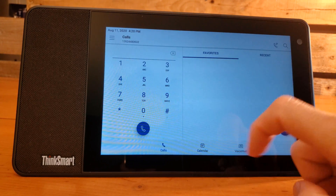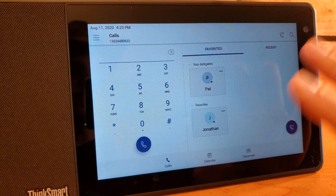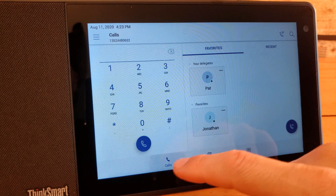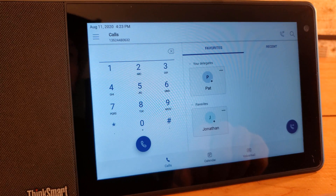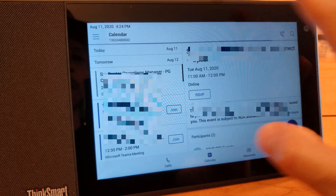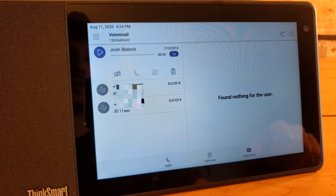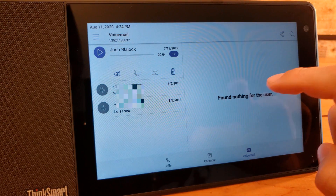Here is the interface. If you're used to seeing the Microsoft Teams interface on other devices, this is very similar by design — Microsoft wants a cohesive experience across all devices. You've got the Calls tab with contacts listed, favorites, recent, the dial pad to dial a PSTN number, and the ability to start a new call and look up a user. Down below, we've got the calendar for upcoming meetings, voicemail to listen to and manage messages, and a Call Park button since Call Park is enabled in this tenant.